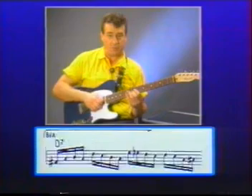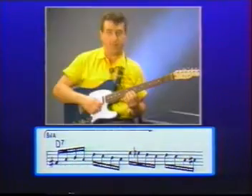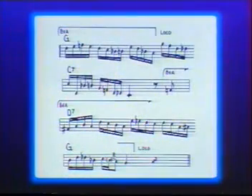For the V chord, I'm going to start with a slide. Let me do that slowly. Let's play the whole chorus at a reduced tempo. One, and two, and three, and four, and...